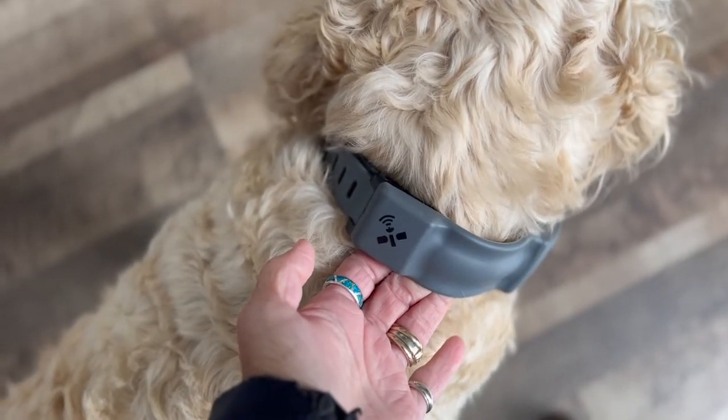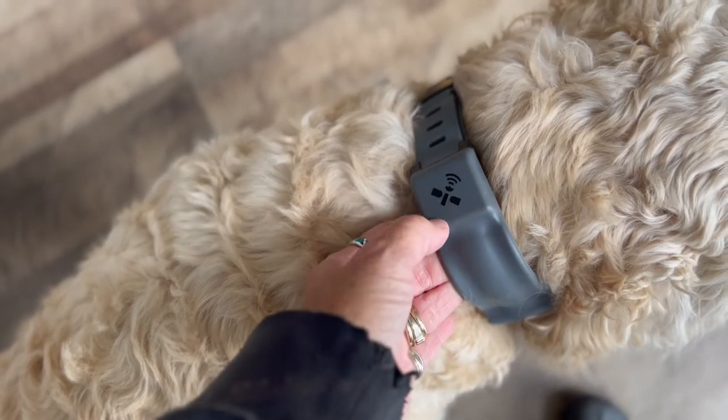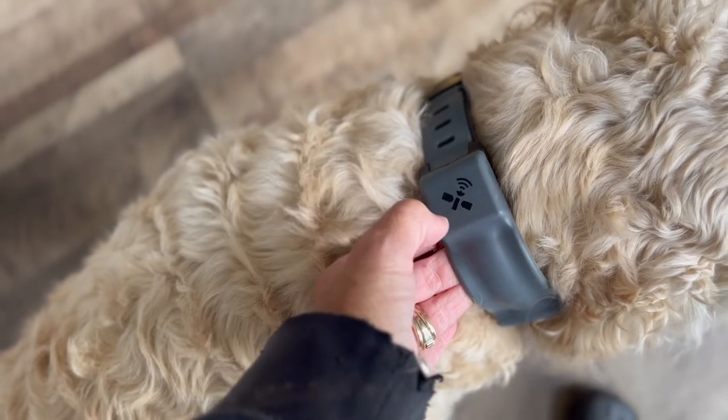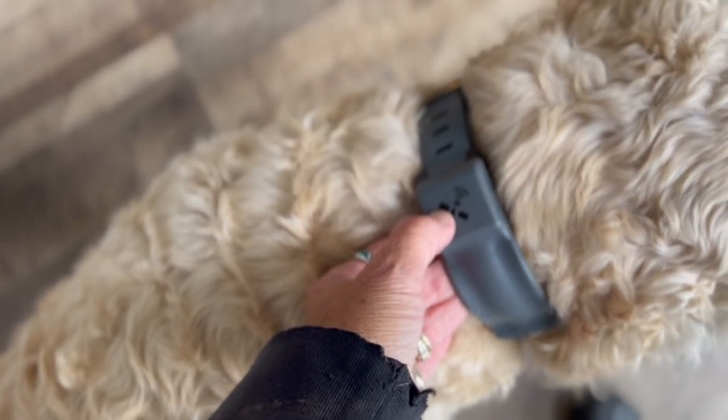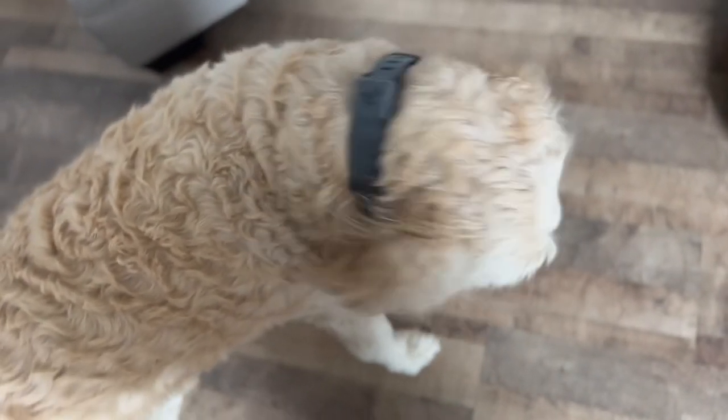Vivi, come. Here's how you set the Spot On collar onto your dog, with the GPS symbol facing up. It's very important for it to be facing upward to get the best connection to the satellites.